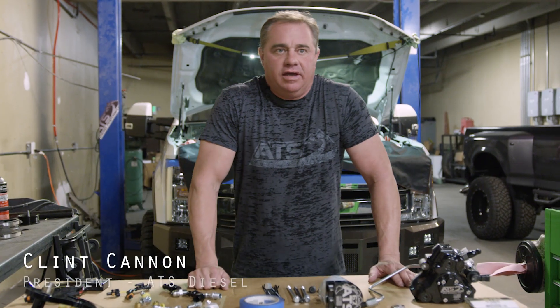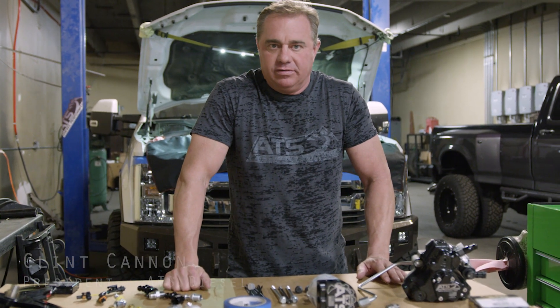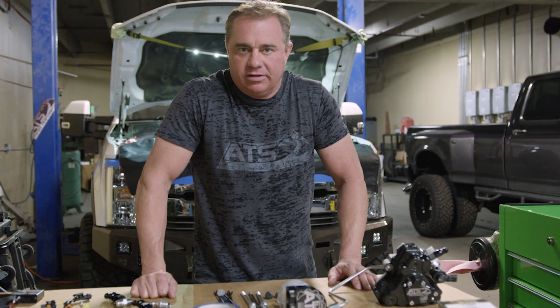Hey guys, Clinton here with ATS. I just want to talk to you a little bit about our twin-fueler CP3 system for the late model GM, Ford, and Dodge trucks.